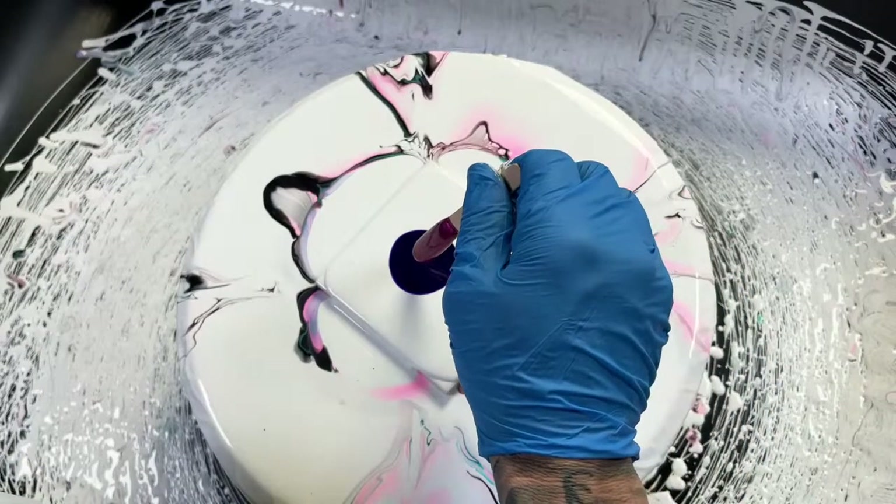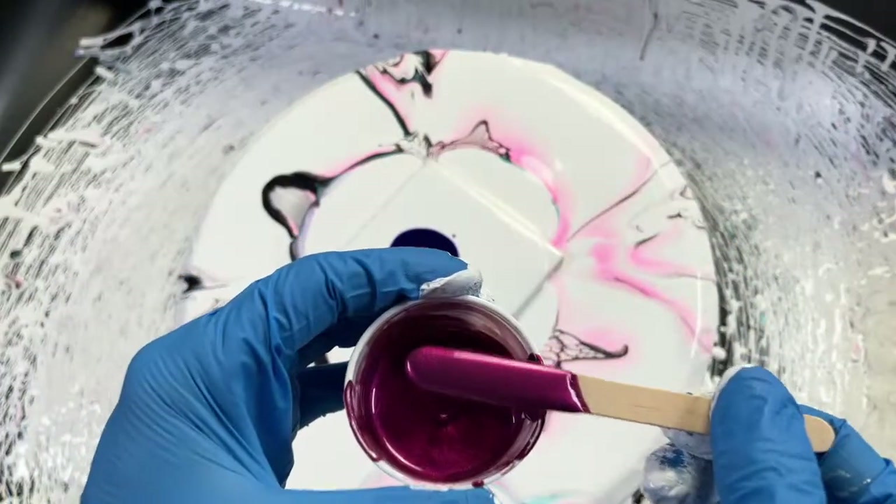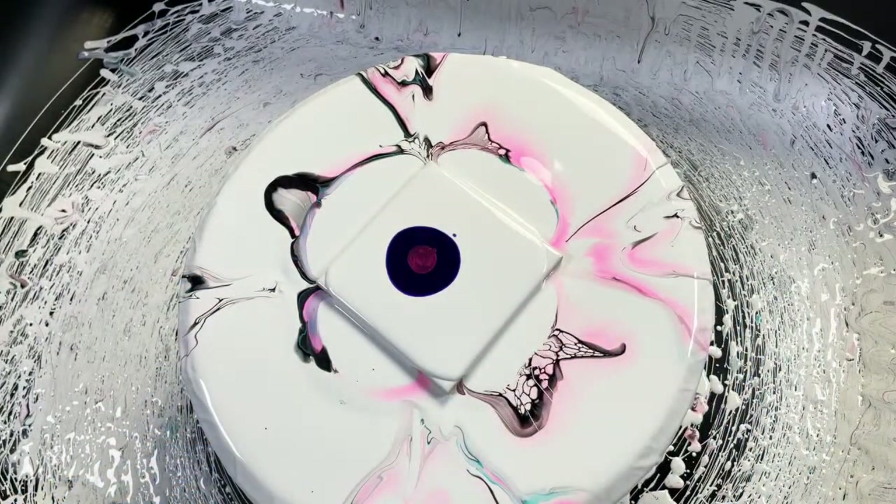We've got dioxazine purple and then this beautiful champagne-looking color — just gorgeous. Someone asked what I seal the tiles with — let me blow out this bloom and I will answer that question, but I want to put this white cell activator on there and blow it out first.